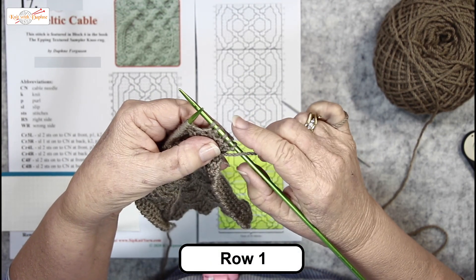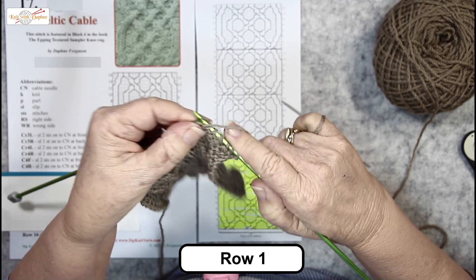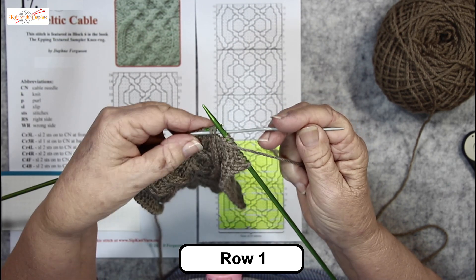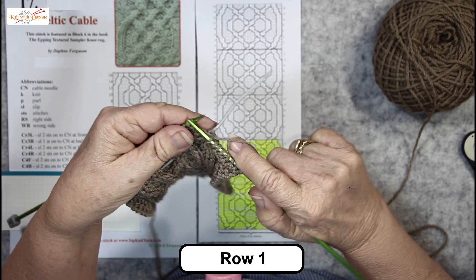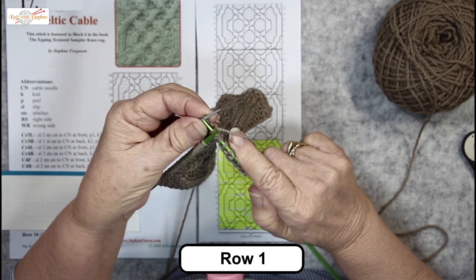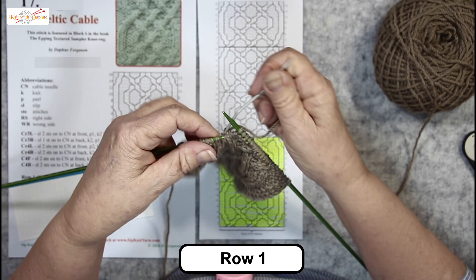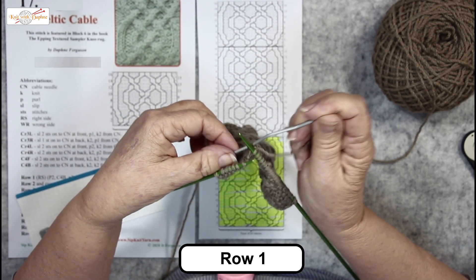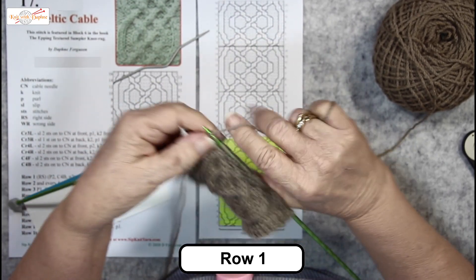I have finished 3 for my edge and 2 for the background reverse stocking stitch. Now, purl 2, purl 2, cable 4 back — so it's going to be 4 stitches, slip 2 onto your cable needle, put it at the back, knit 2, knit 2 from the cable needle. This is not a quick pattern — purl 4. So even though this row has 3 lots of cabling in it, it's all the same. Put 2 to the back, knit 2, knit 2 from the cable needle and finish the pattern with 3, 2 purls. That's the 24 stitches.